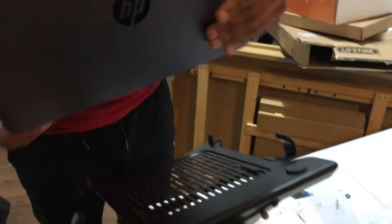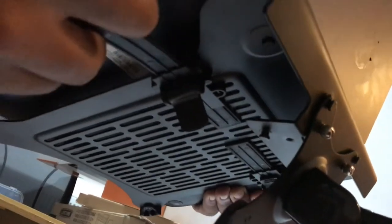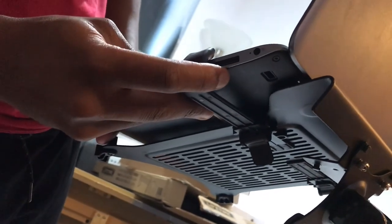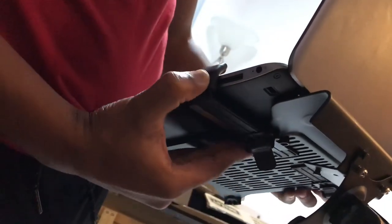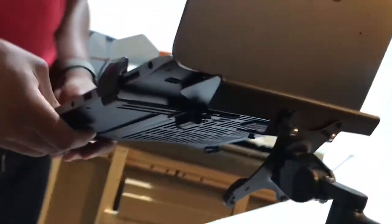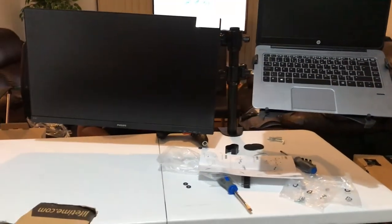Now we're going to fit the laptop. You just pull it, release there, pull it open, and close it up. Line it where you want it to go, push it back, and clip it back to keep it steady. Do the same on the other side — and you've got your laptop and then the monitor.